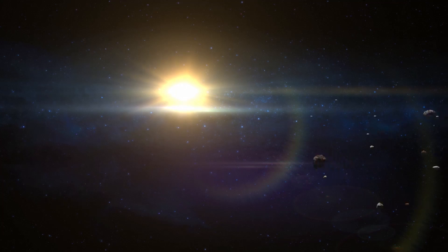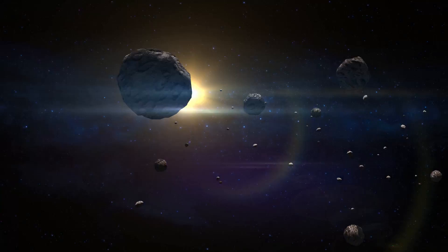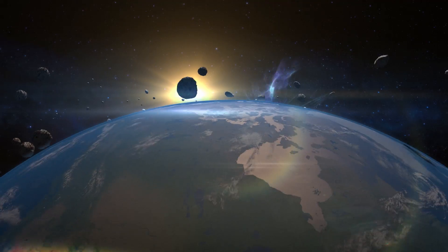When you have the largest light metals research lab in the world, working to make a wheel with a lasting shine that is more durable than ever before, something extraordinary happens.